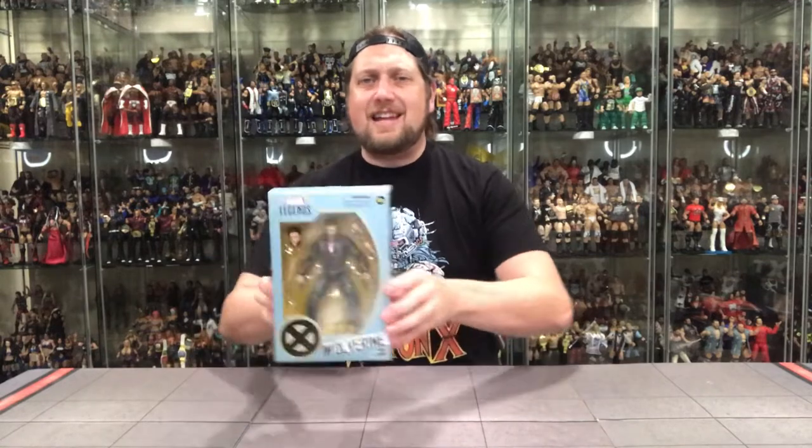We're going to start with Wolverine. This is kind of the leather street coat Hugh Jackman Wolverine. A couple weeks ago on the channel, we did unbox the Amazon exclusive Wolverine Hugh Jackman Inspired Edition. I absolutely love that figure. We'll see if this one can top that one — by the looks of the package, I don't think it will, but you've got to open it up to know for sure.